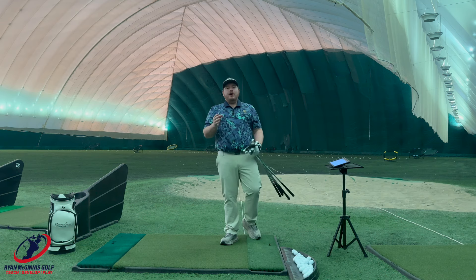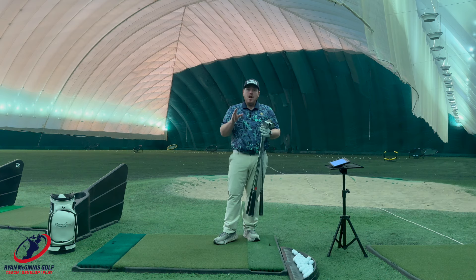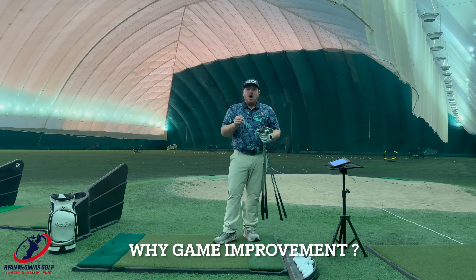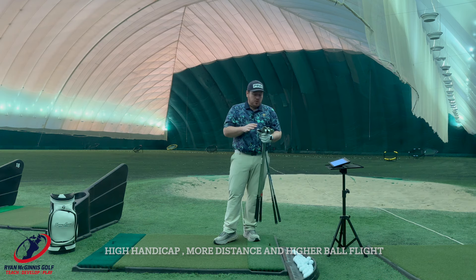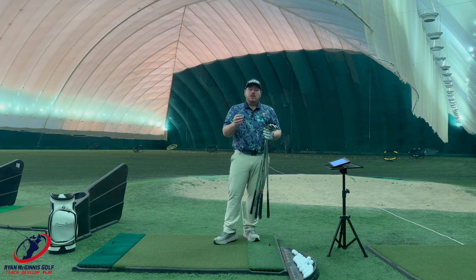If you're looking to get fit for golf clubs and you're not sure what direction you want to go — what I see from most people is those individuals looking for game improvement irons are mostly people who have high handicaps. They are looking for more distance or they need help getting the ball in the air. The cool thing with all the game improvement irons is they're designed to help get the ball in the air, but the lofts are jacked down. So your seven iron is like a six iron — now you get more distance, your ball goes higher, which means you carry it further.